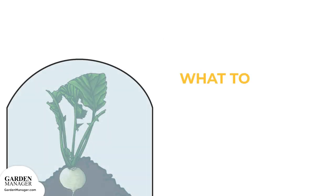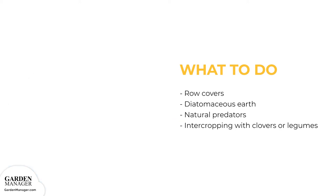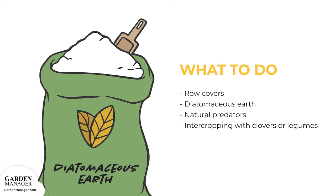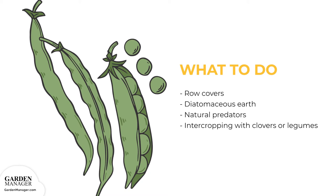Row covers are also an effective option to help prevent adult flies from getting near plants to lay their eggs. Just be sure to set up the barrier by the time adult flies are laying eggs, and choose a barrier that allows both sunlight and rain to get to the plants — floating row covers might not be the best option for large gardens. Common organic cures for root maggot include spreading diatomaceous earth, a natural powder made from the skeletons of tiny aquatic creatures, around seedlings, or using natural predators like spiders, ground beetles, and rove beetles. In some cases, intercropping with clovers or legumes can also be helpful in limiting maggot infestations.